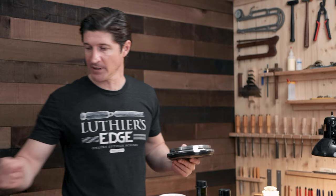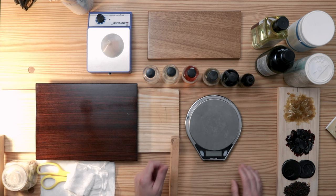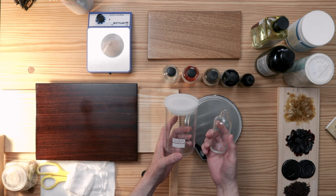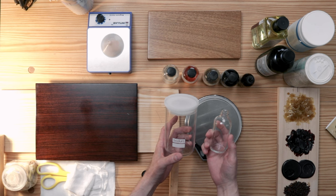Three parts alcohol to one part resin, and that's by weight. So when I'm going to mix my shellac, I take my little scale here and put my bottle on it. These are the two types of glassware I use — maybe I'll just segue into glassware for a second.